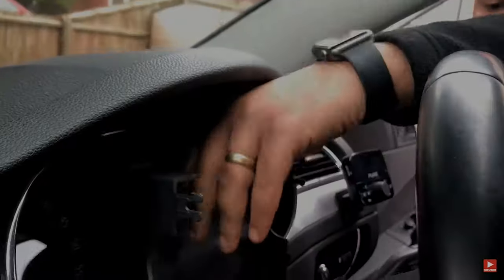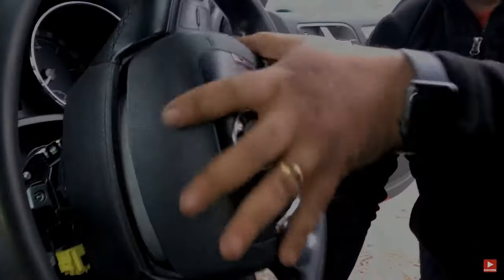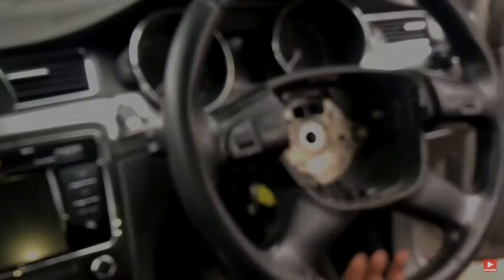I'm not going to take you through the full disassembly here — if you're interested in how to get to the squib, I do have a video with a link up here showing how to take everything out. But that's it — I'm going to disconnect the battery and get to the squib.